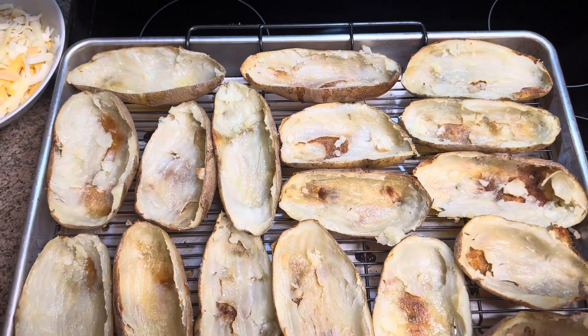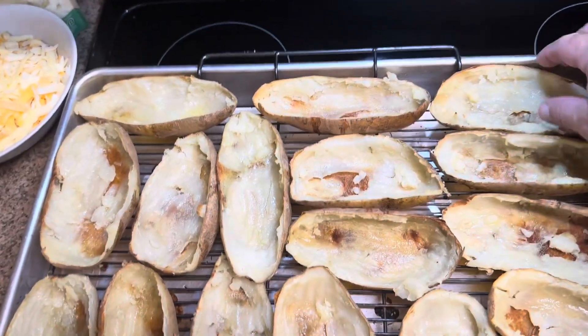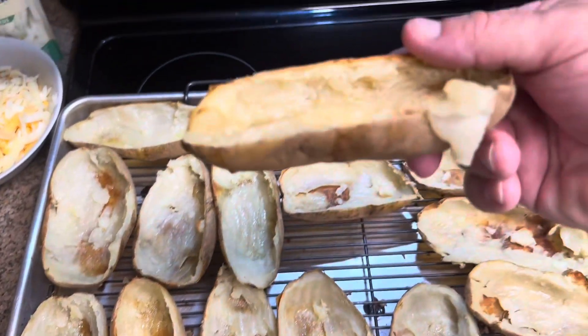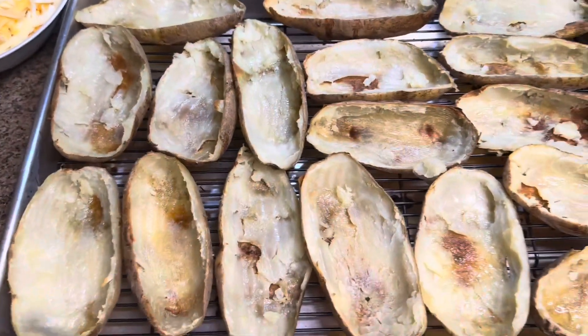When these are done, they should pretty much be like this. They should be kind of crispy and be able to hold their own, so when you load them, they're not going to be soft like they were when I scooped out all the potatoes.